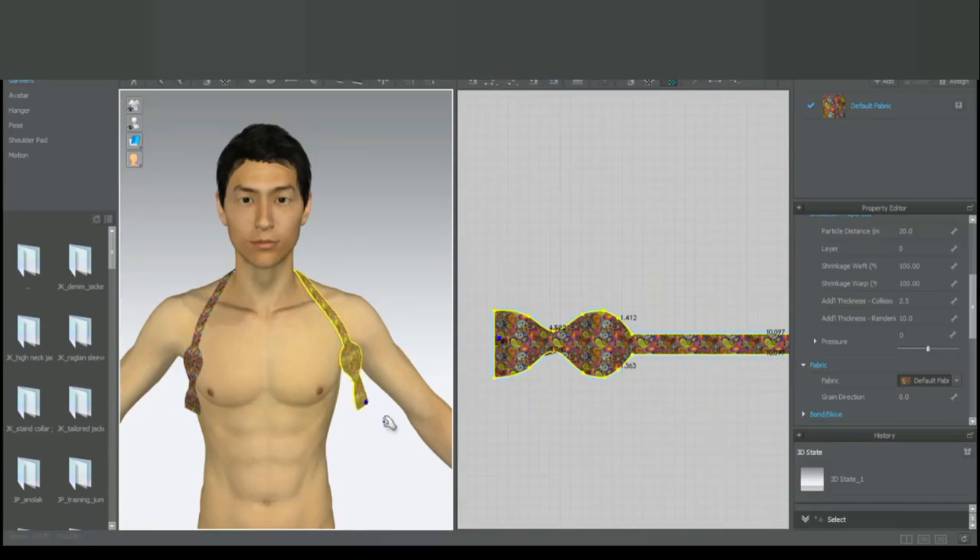It has a bit more depth to it. It's going to take multiple years to design a bowtie at a 3D scale — though it's not really necessary. This is the first 3D bowtie.